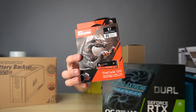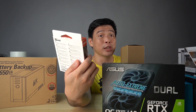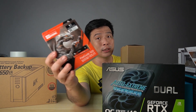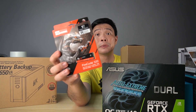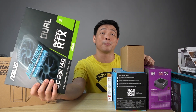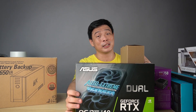How can we forget this one — the Seagate Firecuda 520. This is an M.2 PCIe Gen 4 NVMe SSD storage — a 1TB, sent to us by our friends from Seagate Philippines.